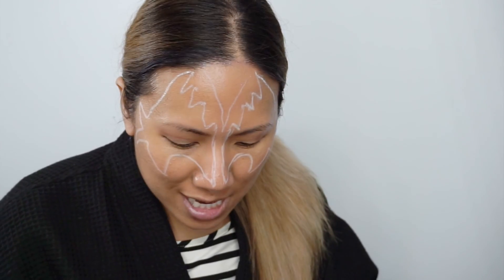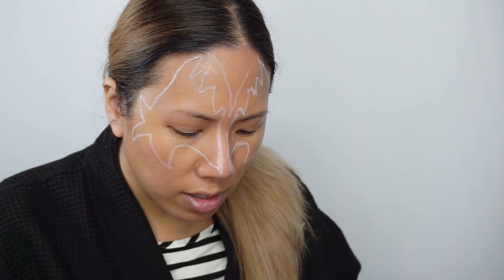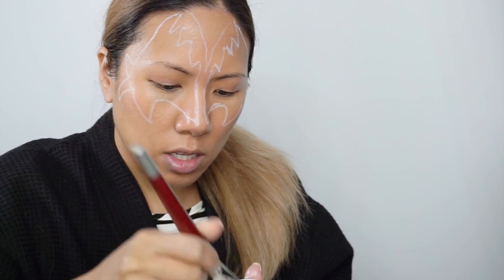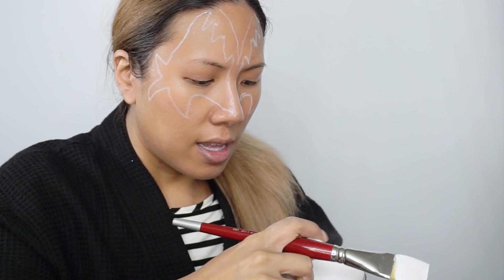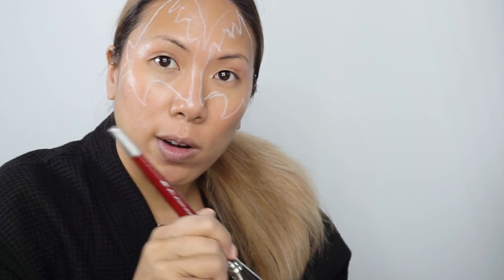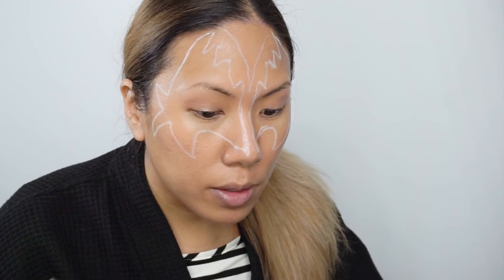Let's go ahead and fill this in. First I'm going to take my white and go around the areas I want to be white — it's easier to do the light color before the dark. I'm going to water-activate this with a spray bottle and take a body painting brush, or you can use a foundation brush or sponge. Activate it so it's nice and creamy — you want it super opaque. Don't make it too watery or it won't be opaque enough, and don't make it too dry or it won't spread.